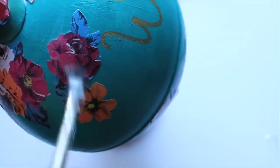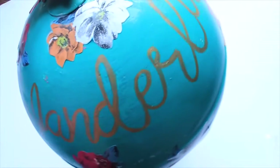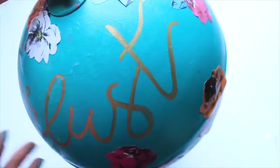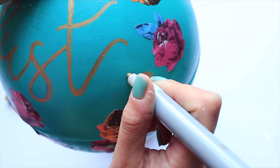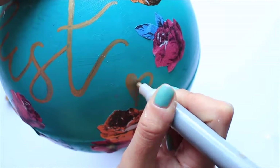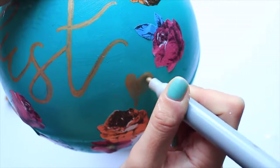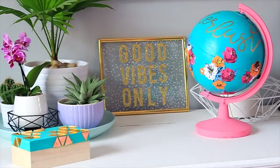Then I went on to create the lettering — I lost a little bit of the footage here, so I'm sorry — but I used a gold paint pen to write the word 'Wanderlust'. What I did was get a Word document and wrote out Wanderlust in a font I found online, then just eyeballed it on the globe. I used a pencil first and then went over it with the paint pen. This is the finished result and I'm really pleased with how it turned out — I'm very glad I tried this DIY.